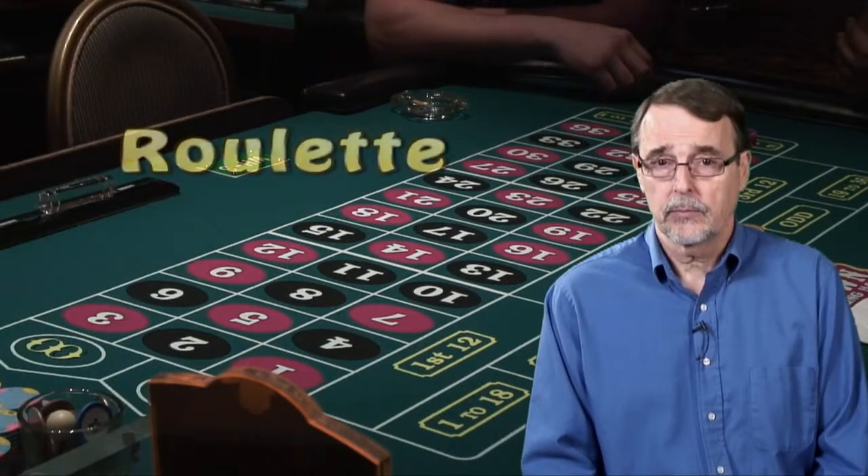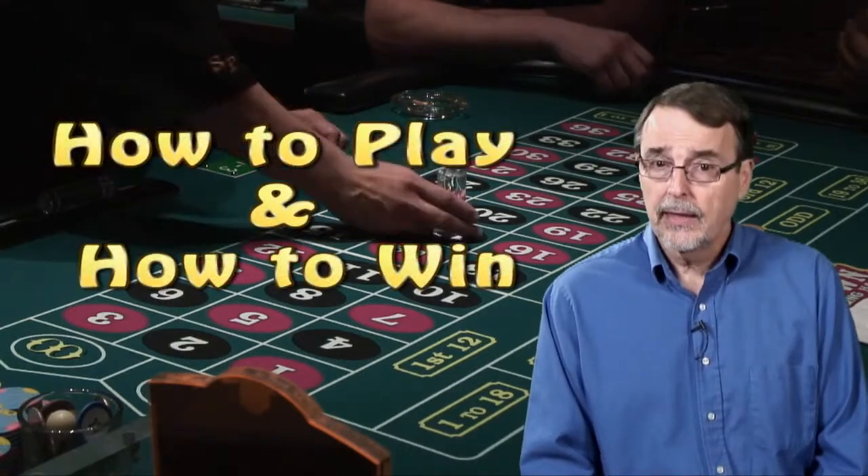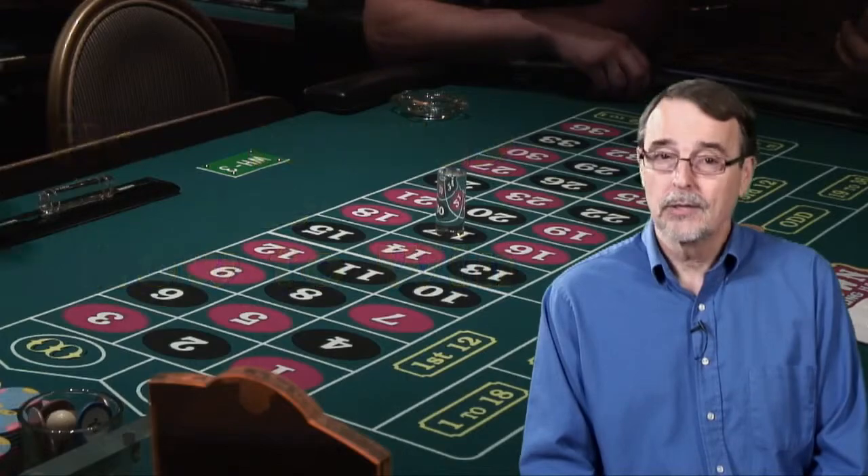I'll be teaching you about the game of roulette. We'll start off by teaching you how to play the game, and then I'll tell you how to win. So, are you all ready? Good, let's begin.